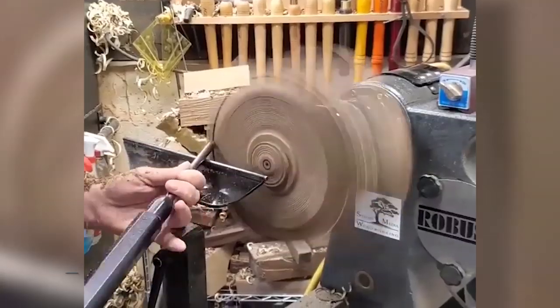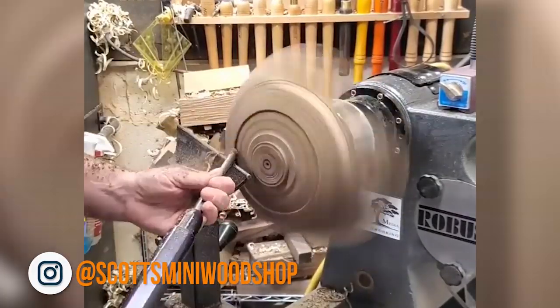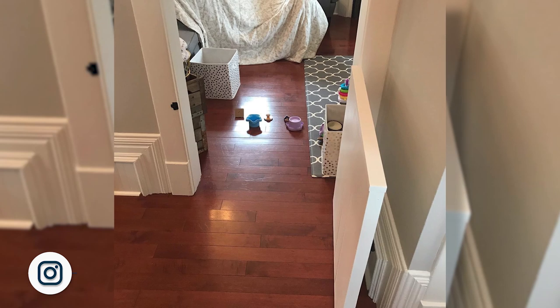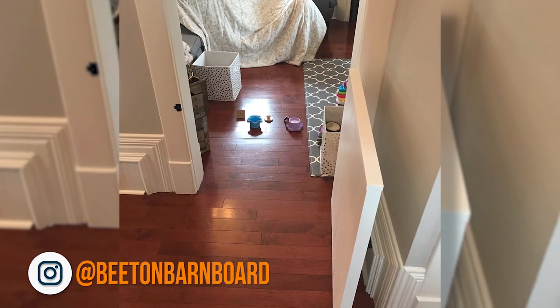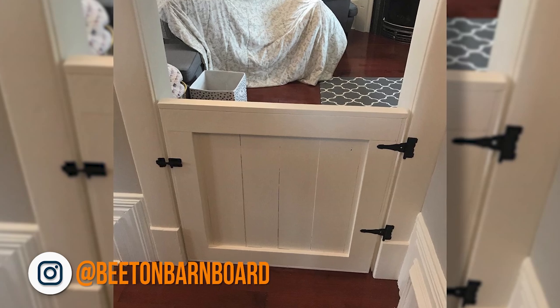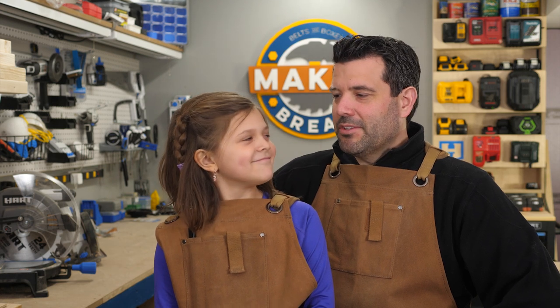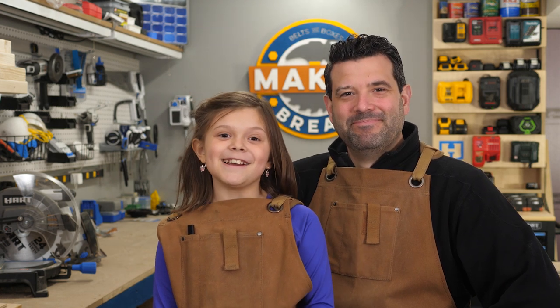Scott from Scott's Mini Workshop shared a video of him turning an oval bowl. Look at that thing. And finally, Matthew from Beaten Barn Board shared a white baby gate project that is adorable. You never made me one of those. Hey, it's not too late — we can make one to keep your baby dolls in the room. Sounds like a plan.